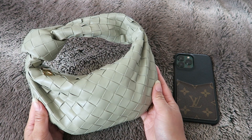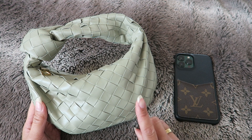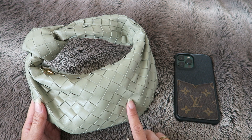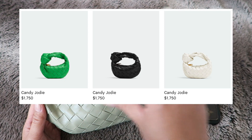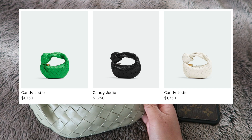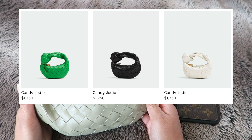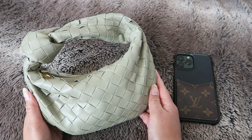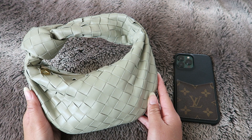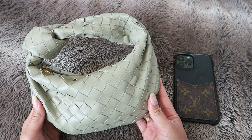If you know you'll get a lot of great use out of it, I don't think you'll regret it. They also released a Candy size, so this is not the smallest version — I'll put a picture here. The Candy only comes in white, black, and Bottega green from what I last saw. It's so cute but I feel like if this one doesn't fit a lot of stuff already, the Candy size won't fit enough.